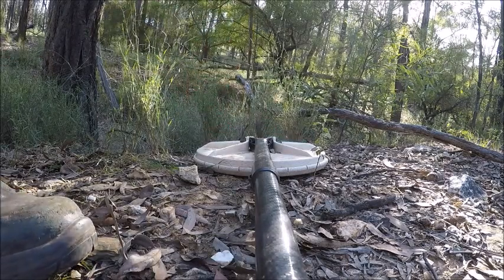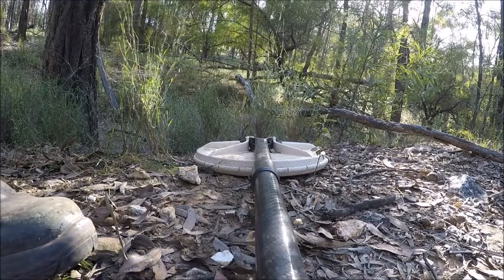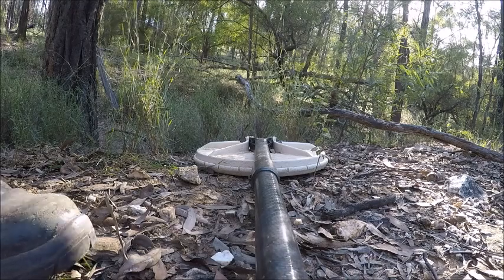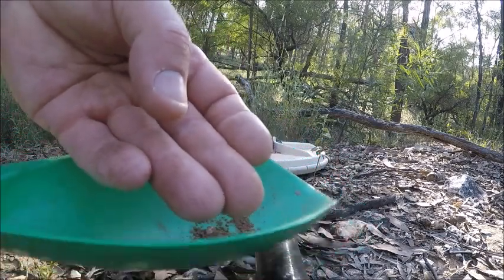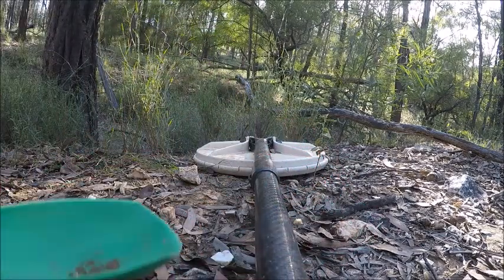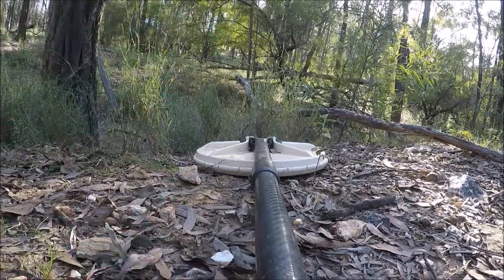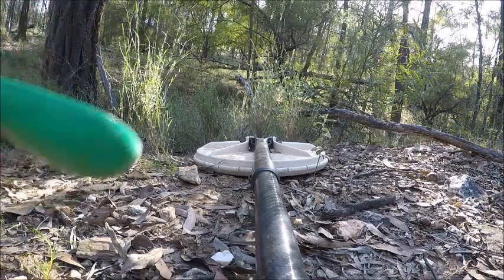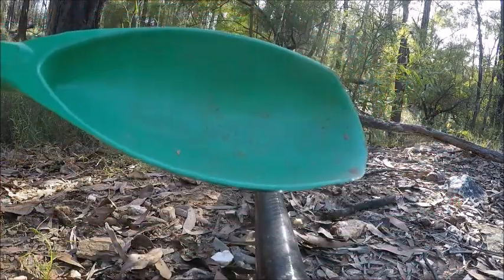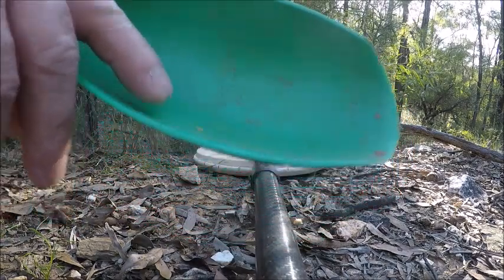Still can't see anything — it is a little piece of gold. I'll hold that — a tiny little flat piece which I just dropped. There's a tiny little flat piece, hopefully you can see it in there. All right, thank you.